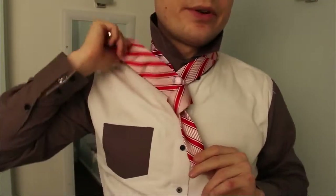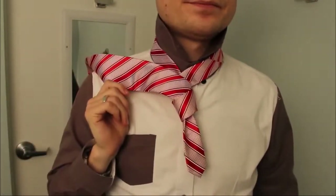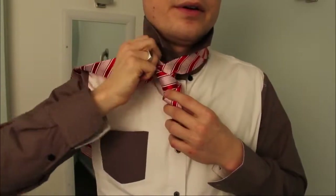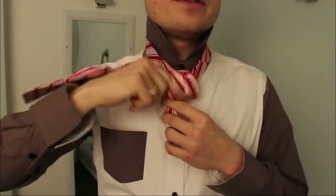So now I'm going to just kind of tighten this up. Now I'm going to go around the bottom here and then it's going to come up the front.